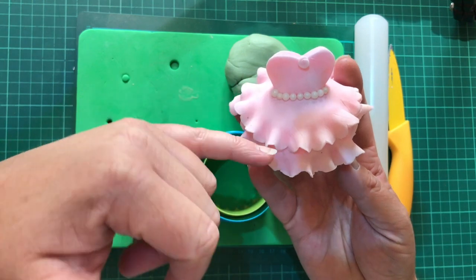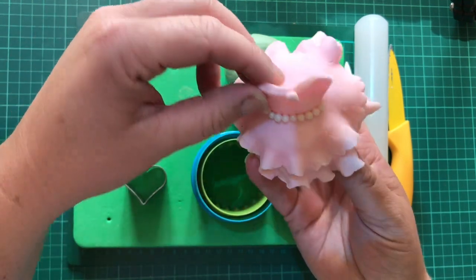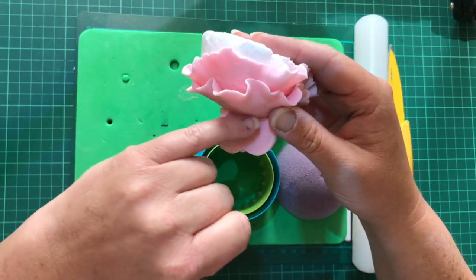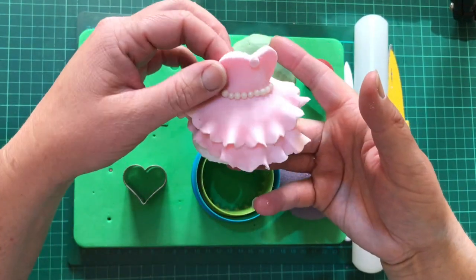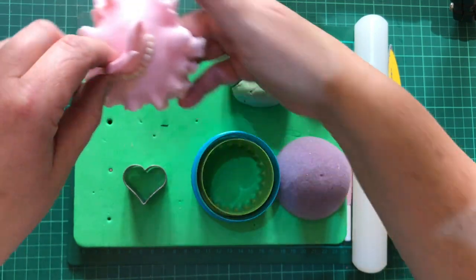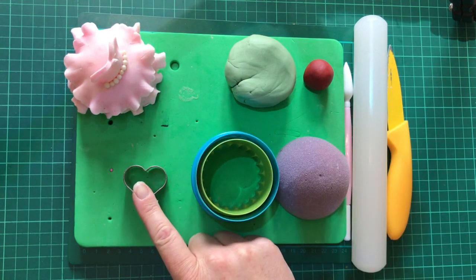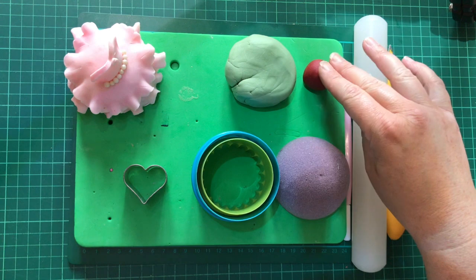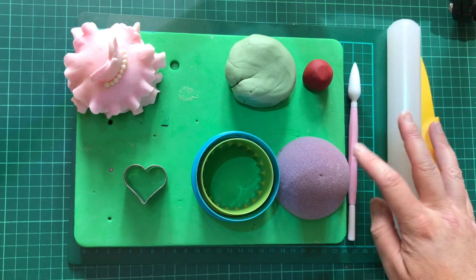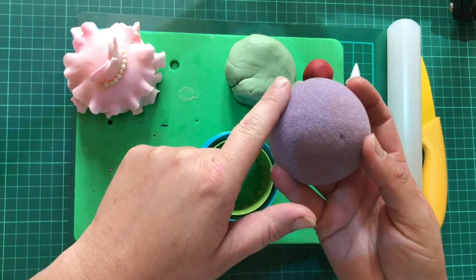It's two circles that we're going to flute, and then the actual top part — the basque — is a heart and we've just cut the point off the heart, and then just some little beads and a rose have added detail there. I've got a couple of tools: two different sizes of circle, a heart cutter, rolling pin, and a knife.